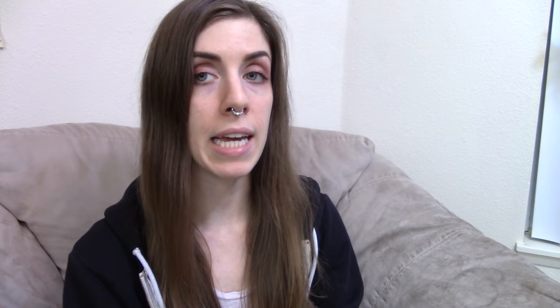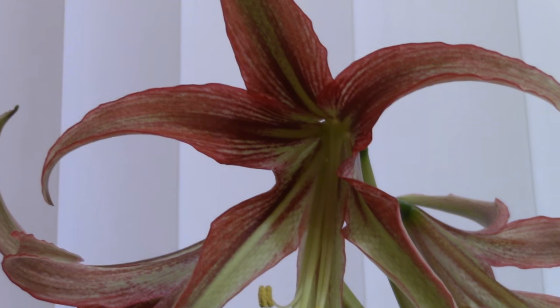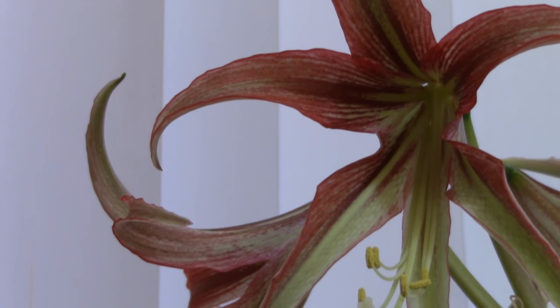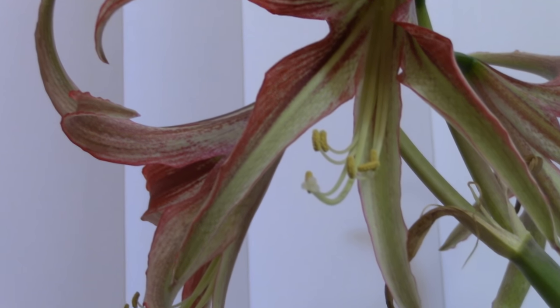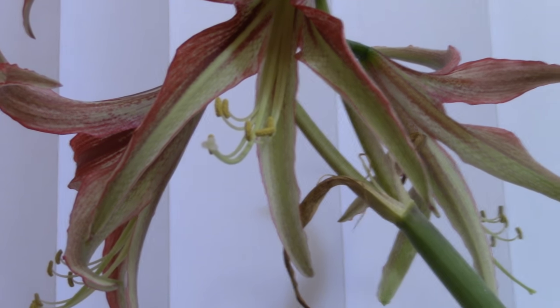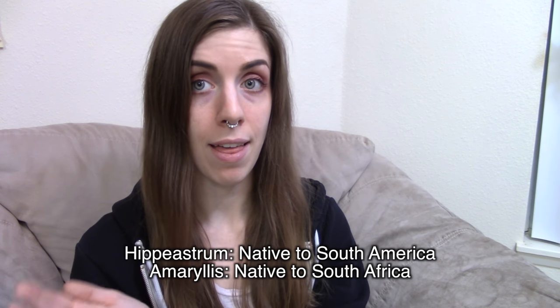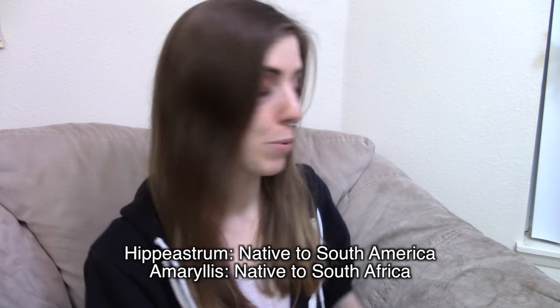The first plant I wanted to update you guys on is my Amaryllis La Paz. I've learned from Gardening at Duenza that this is actually a Hippiastrum. The difference between Amaryllis and Hippiastrum is their continents of origin — I think Hippiastrum comes from South Africa and Amaryllis comes from South America, but don't quote me on that and I'll correct the info below if I learn anything new before I publish this.